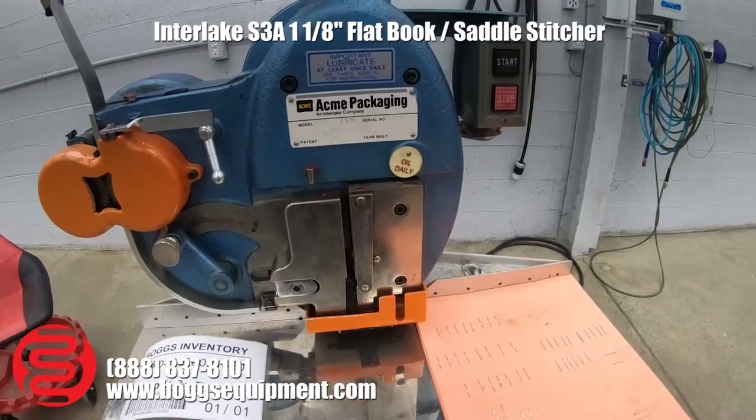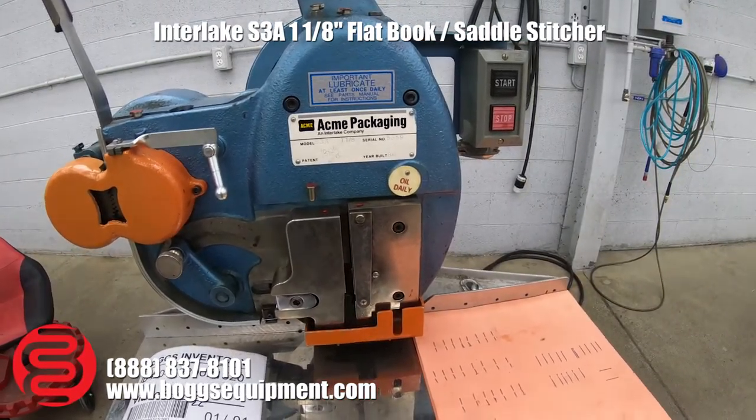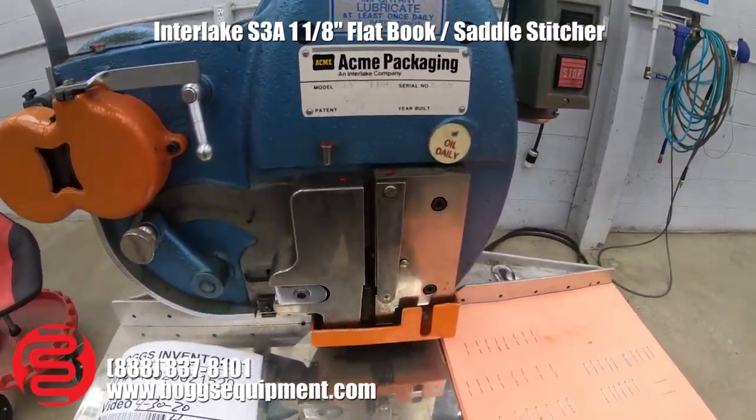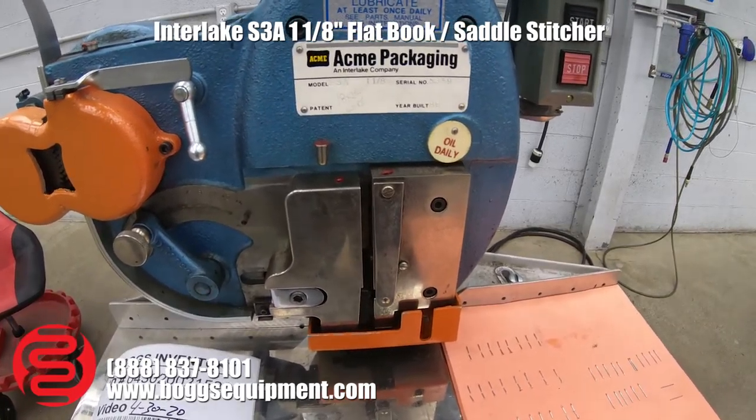Here we have an Acme Model S3A stitcher. It has the capability, with the right stitching head adjustment and the right wire size, of stitching up to one and one-eighth size packets.